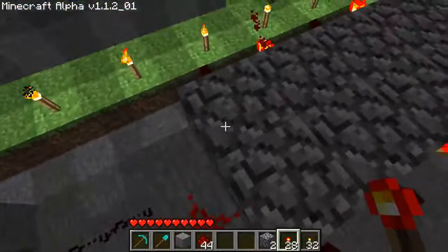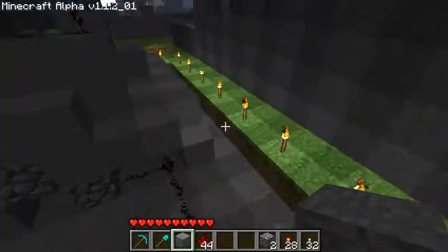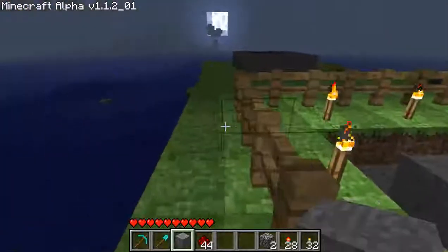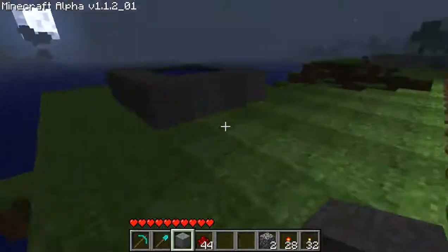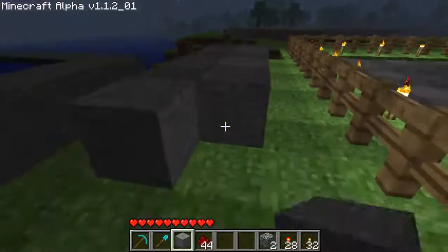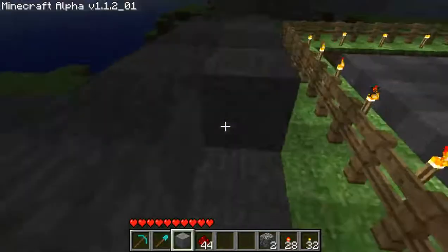Once you get that done, go ahead — I need more cobblestone. Well, guess I'm getting more cobblestone. Because I have unlimited blocks, I'll just go ahead and do a little mining right here.